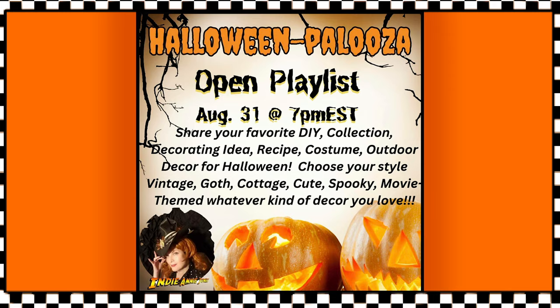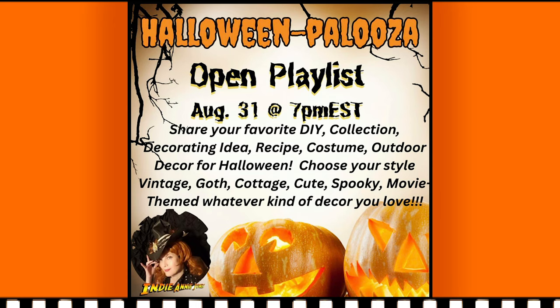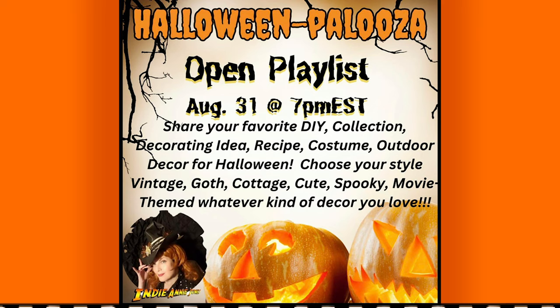This playlist features collections, DIYs, decorating ideas, recipes, traditions, costumes — anything Halloween goes. I'm going to link Annie's channel in the description box along with the playlist. Please be sure to check it out. You're going to love it.